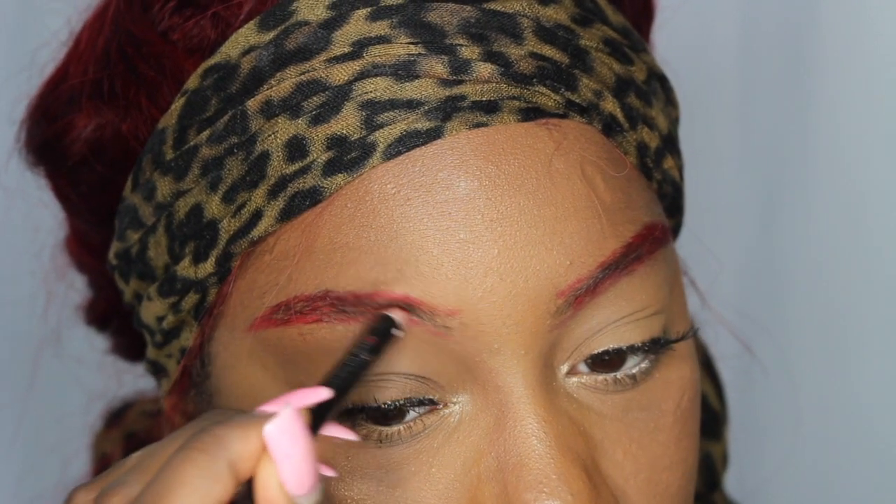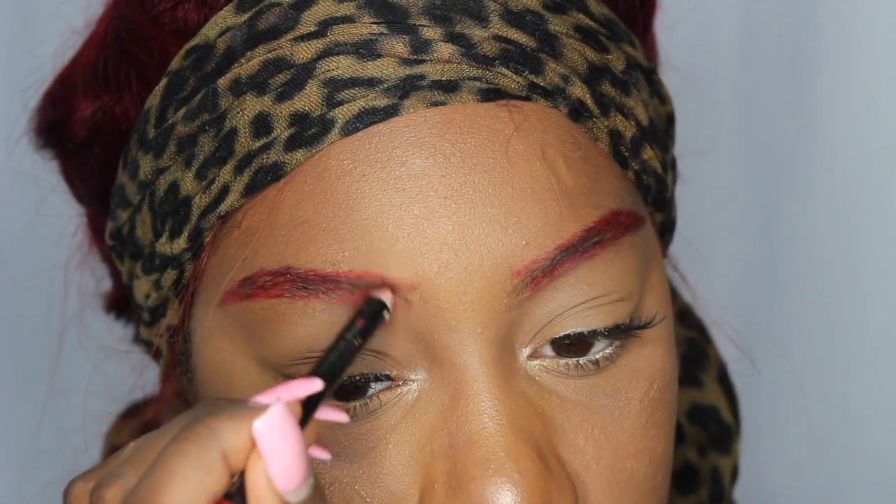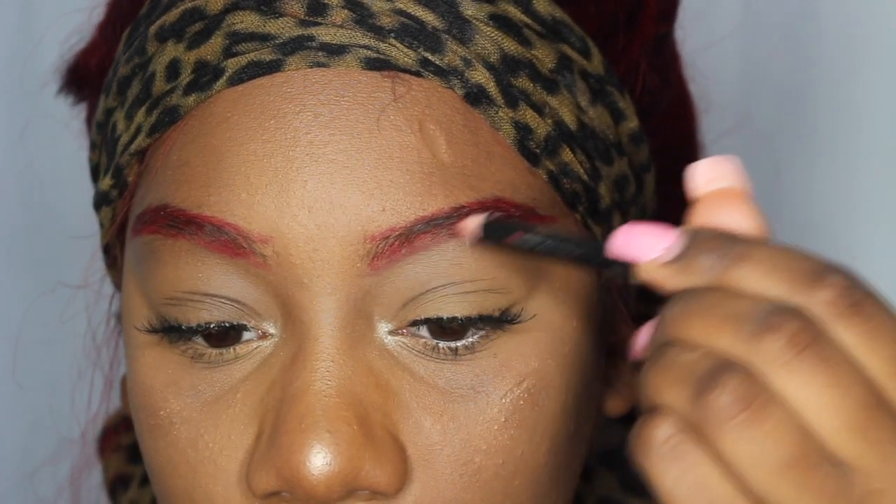I'm going to go ahead and fill in the second eyebrow. Then I'm going back with my spoolie and I'm going to blend that into my natural brows and just keep on blending that in until it looks right.